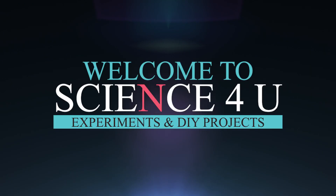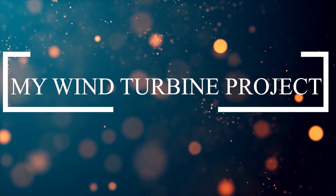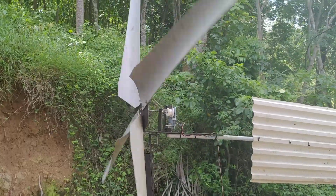Welcome to Science4U. Hello friends, today I am going to show you how to make a wind turbine and generate free electricity from wind.